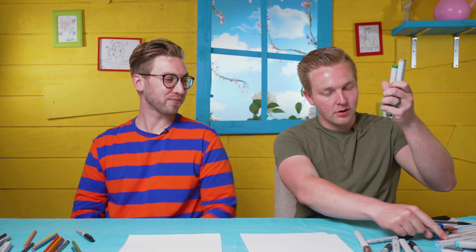So you guys are going to need a pencil, you need a marker — a black marker to be able to trace over — and then just things to color with. You can use markers, you can use colored pencils, whatever you want to use. So let's get started.